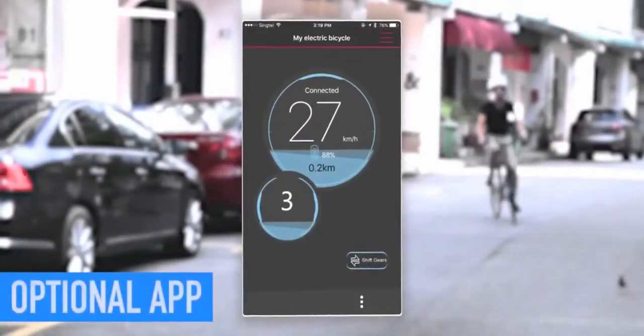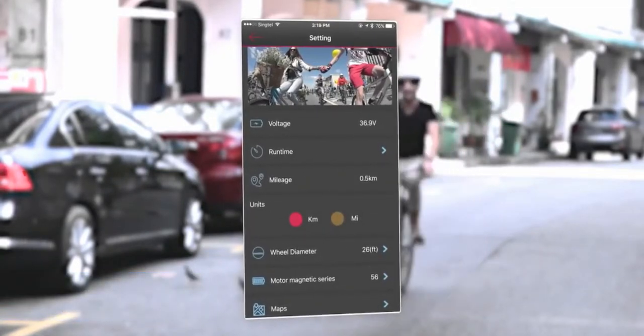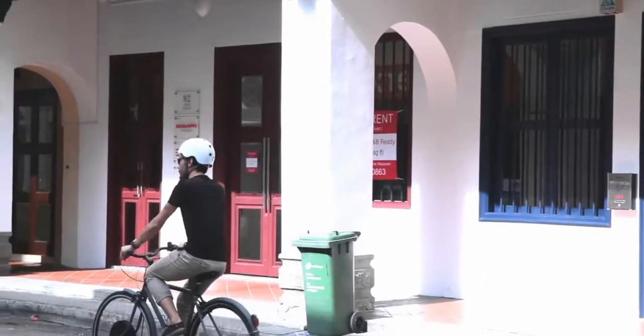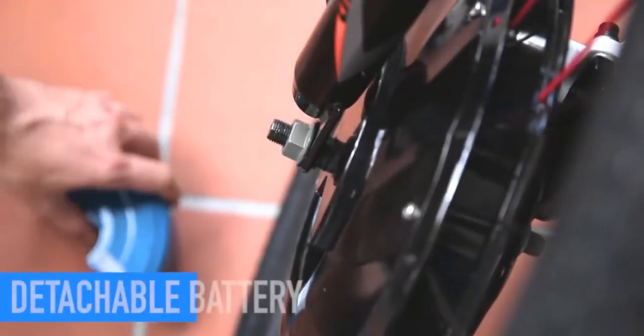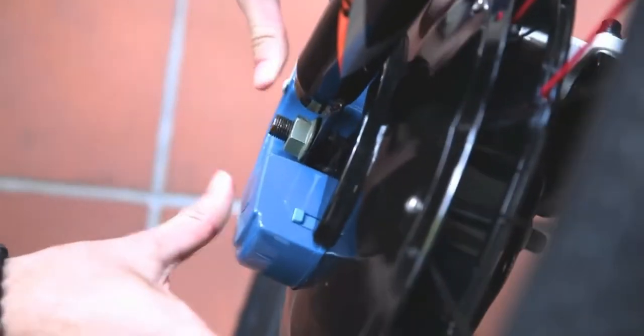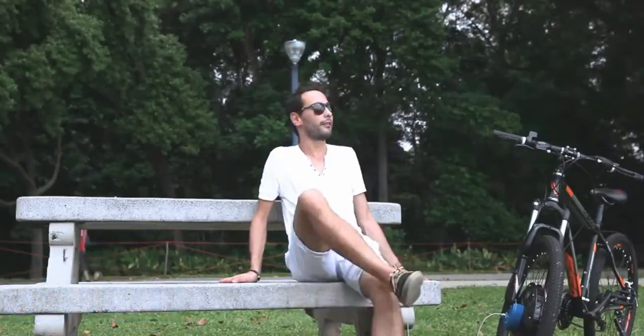We've engineered an app that lets you choose whether or not to use its features like distance and speed tracking, battery life readouts and ride mapping. If those aren't for you, then enjoy the wheel free from any device. The innovative detachable battery makes it possible to extend your range instantly, while the built-in USB outlet can keep your phone or other devices always charged.